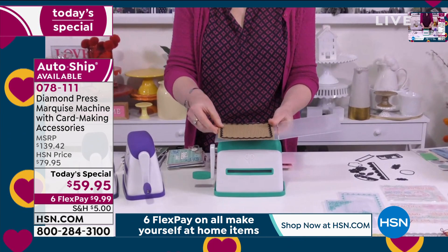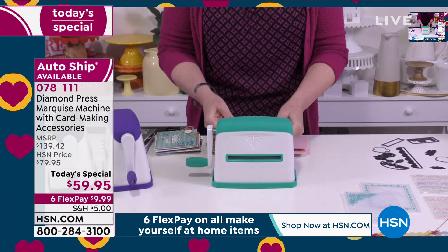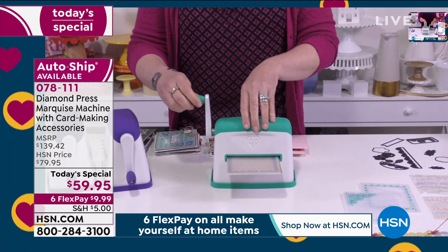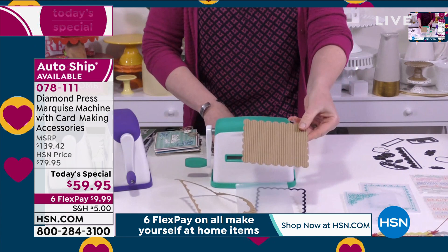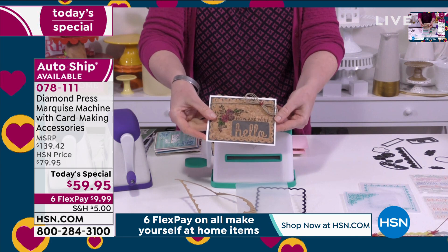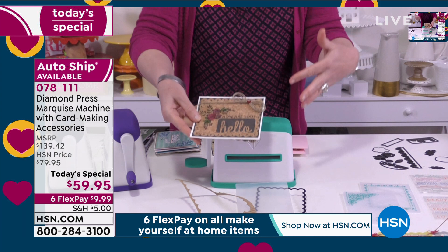I'm going to take one of the big dies that comes in this set and actually cut corrugated cardboard — this would never have been possible with Diamond Press before. I insert it in — this is a 4.5-inch width. Turn the handle, and you'll notice I'm not straining; the handle's not bouncing up and down. I just cut corrugated cardboard, and look at this darling card we were able to make. All of these dies come with this set. We also cut cork board and wood veneer — literally went around the house cutting everything with just a few turns of the handle.